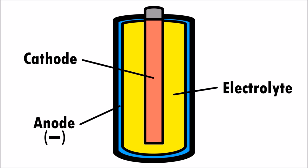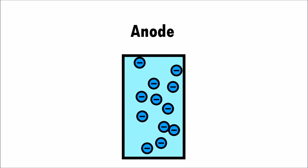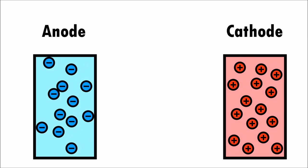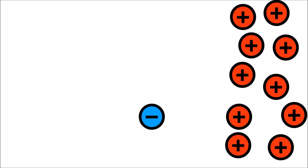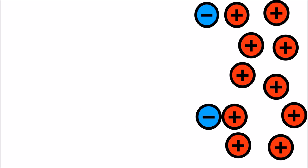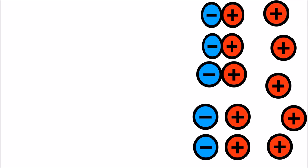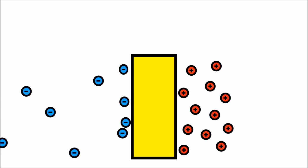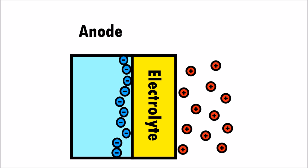The anode is the negative end of a battery, and the cathode is the positive end of a battery. The anode is full of electrons, which have a negative charge. These electrons are trying to escape. The cathode has protons, which have a positive charge. Protons and electrons are attracted to each other. The protons try to pull the electrons towards them. For a battery to work properly, we have to stop this from happening. The electrolyte is a barrier that prevents the electrons from the anode from moving directly to the protons from the cathode.